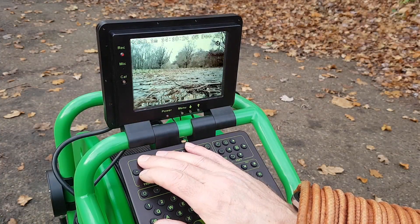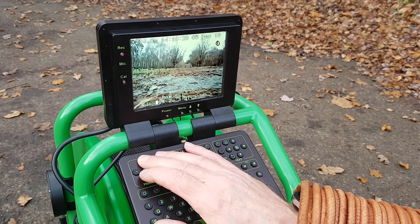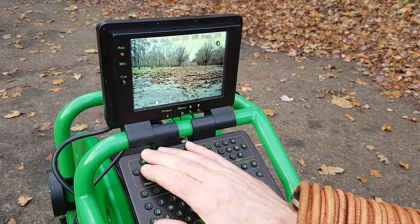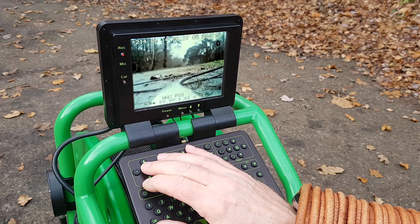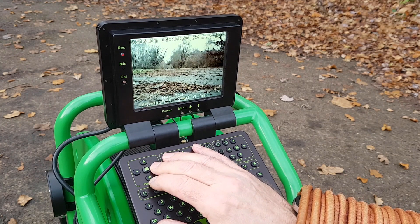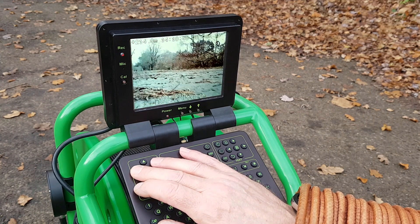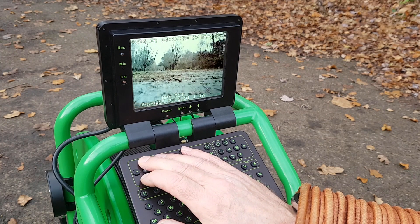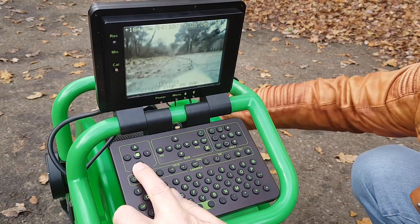I've come up against an obstruction here about 213 metres out and we're losing traction. So I'll stop the tractor by pressing the stop button and then go into reverse — mind the cable — and try to steer around the obstruction. Put the forward view camera back on by pressing forwards, then stop and use the turn keys, and I'll try to get over the obstruction again by going full speed forward — and that's it, we've got past it.